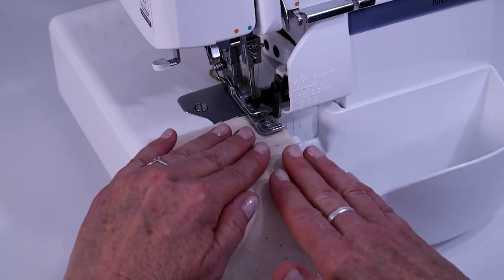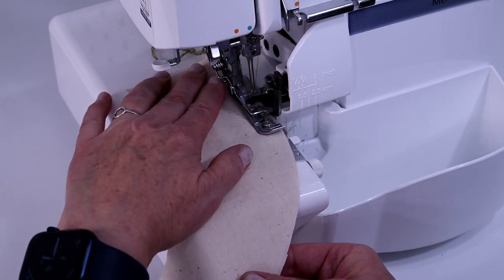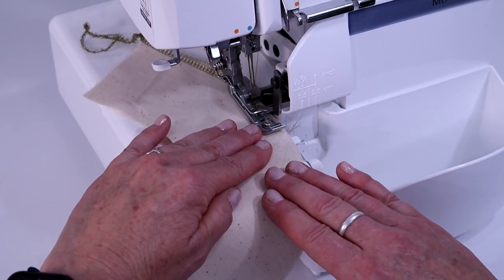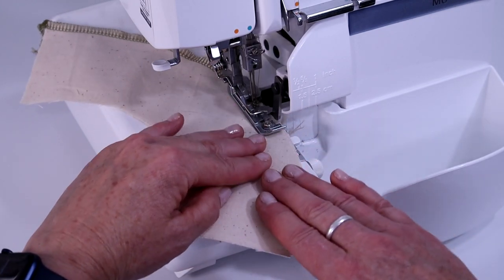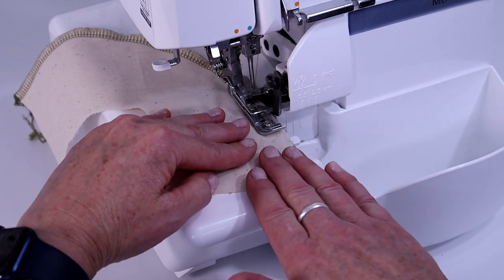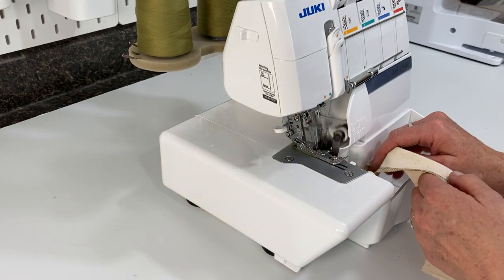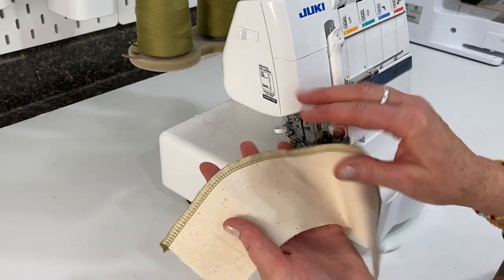Don't turn the fabric — just let it feed and gently guide it with your hands. See how it's curving in? We want to keep it along the edge, so just pivot it slowly with a gentle rotation. And there you have a nice edge — it's laying flat.